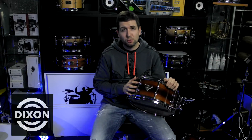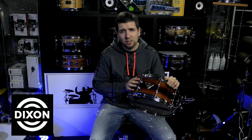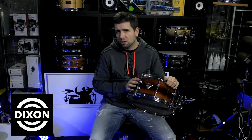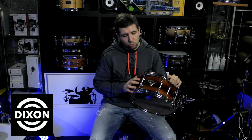These snare drums are available in 13x6 and 14x6.5 — this one here is a 13x6. The shell is made of rose gum, which is an Australian timber. It is very strong and very dense — similar to ash, bubinga, or jarrah, which is very commonly used by Chris Brady. It is a very strong, dense timber.